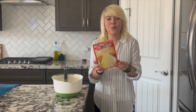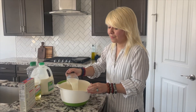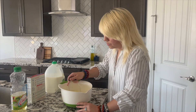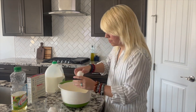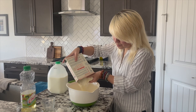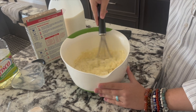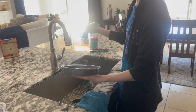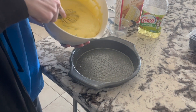First, we're going to prepare the batter. Begin by pouring in the milk. Now we're going to add in our vegetable oil, then our three eggs. Now we add in our cake mix and whisk it all together. Add in some blueberries. Now we're going to spray the pan with Pam and pour the batter into the pan.